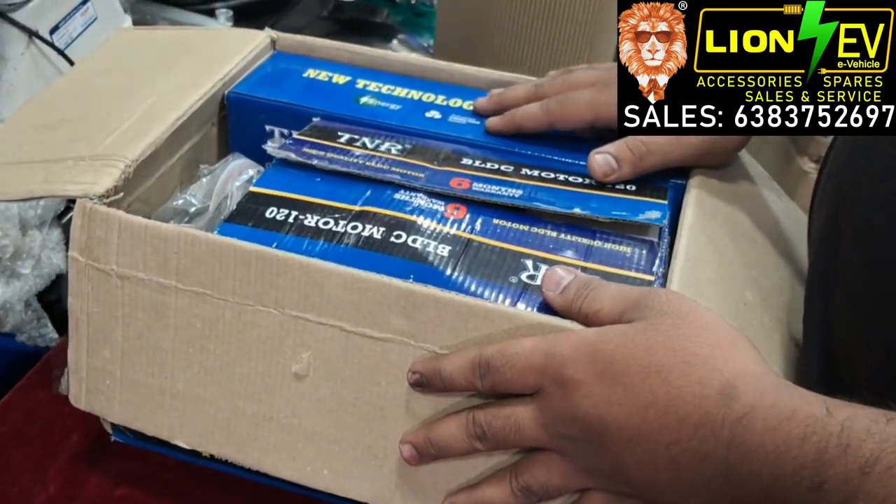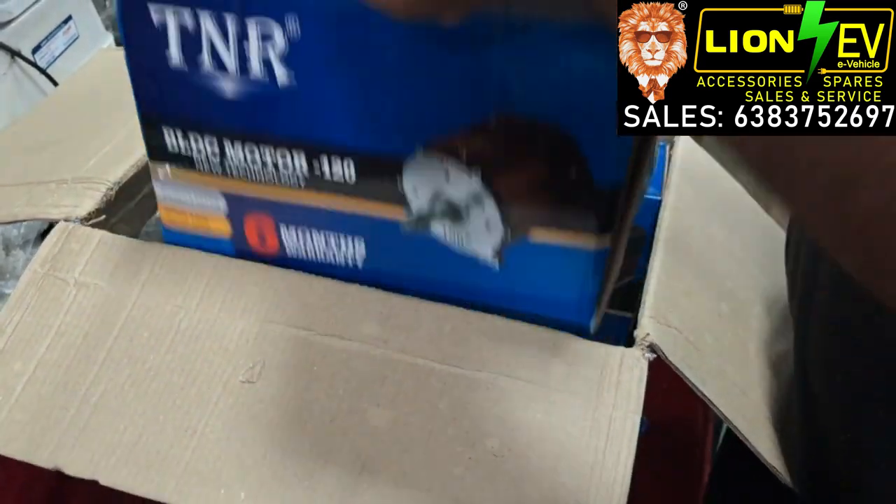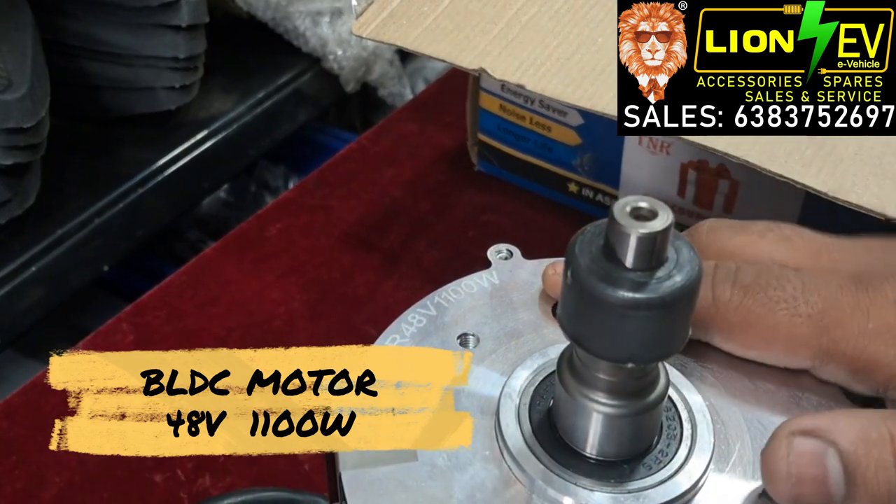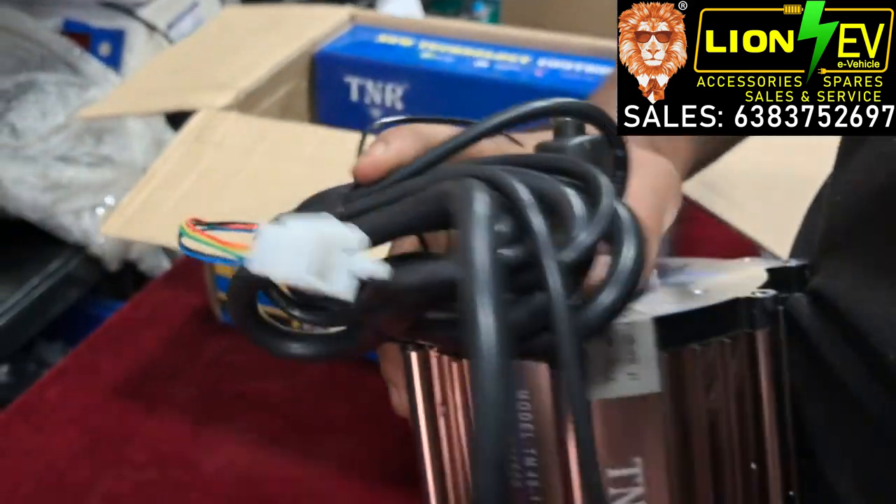First we will see the Riksa motor. It is a 48V 1200W motor. The motor has 6 months warranty.